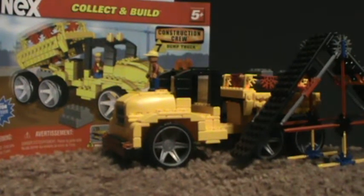Hello, DavidRot1Reviewers, and welcome back to another review. Today we've got a K'nex set. This is my second K'nex review. Before I get started, let me know if you want more K'nex reviews.